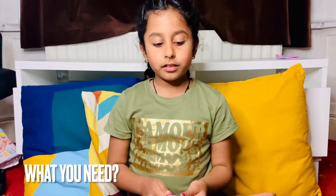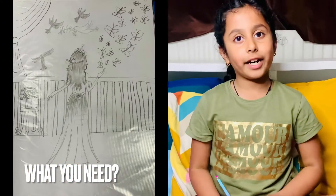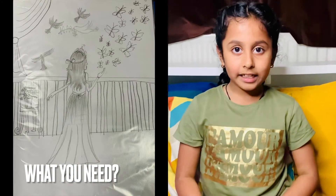To start off in drawing as a beginner, all you need is a pencil and paper. That's all you need to start off with a simple drawing when you're learning as a beginner.